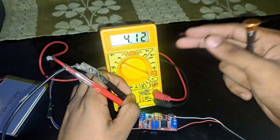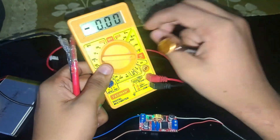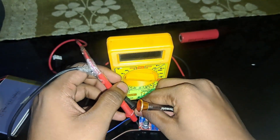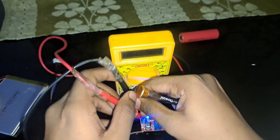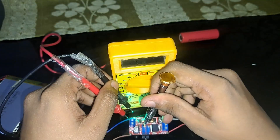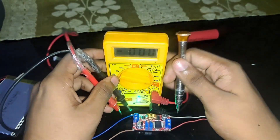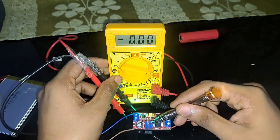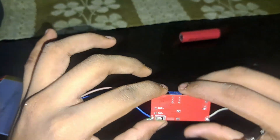After setting the voltage, you also have to set the current. Set the multimeter to current — 10 amps is the max of this multimeter. Connect the wires properly and supply power. You can see a light comes on. The second potentiometer controls current — rotate it clockwise to increase. Set both current and voltage, then proceed.